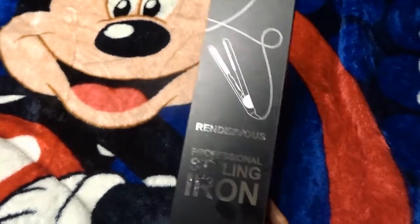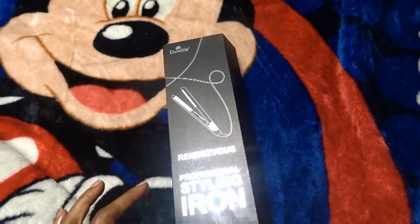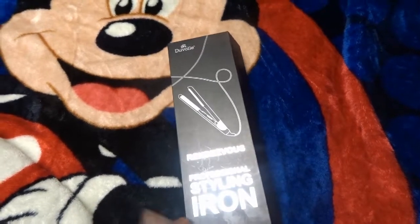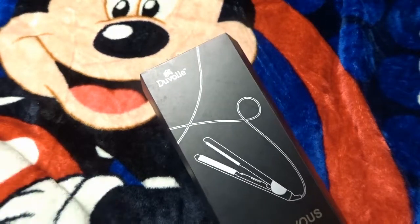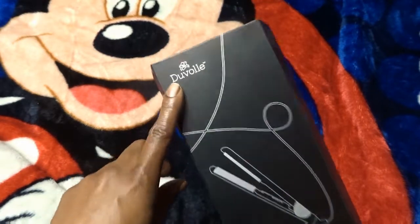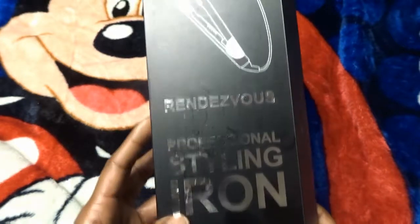Hey guys, I have had these flat irons for about a year now. I think I spoke about them briefly in one of my videos but never really showed them to you guys, so I wanted to come on and talk about them quickly. I'll also be sharing a 70% off code, so make sure you stay tuned. These flat irons are by a company called Duval and they are a professional styling iron — and they are titanium.